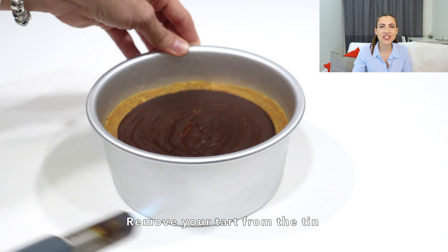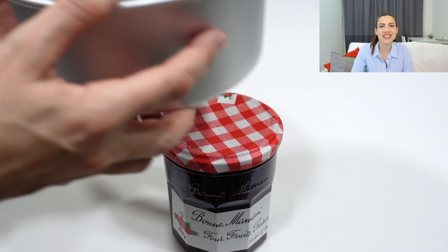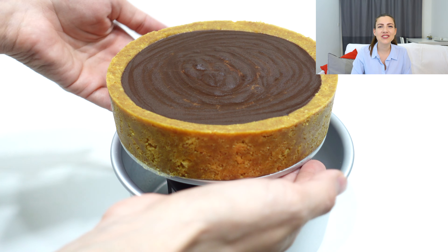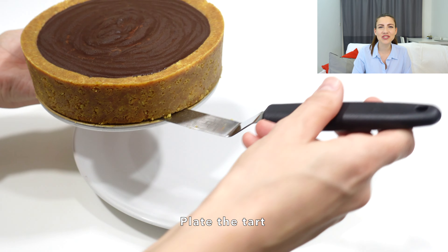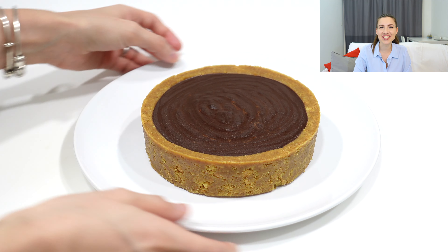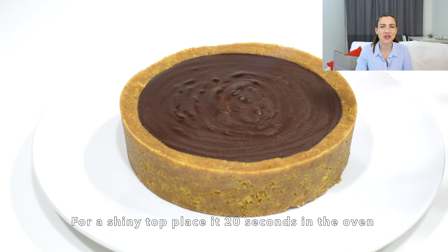Remove your tart from the fridge. We used a blowtorch, but if you don't have one, a quick trick to remove it easily from the tin is to place your tin briefly in a preheated oven. This will make it easier to unmould and will also give that nice shine on top of the tart. Place your gorgeous chocolate tart onto a plate.